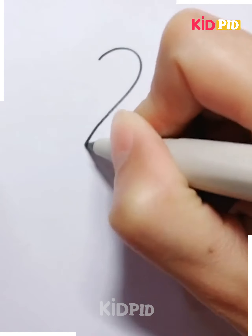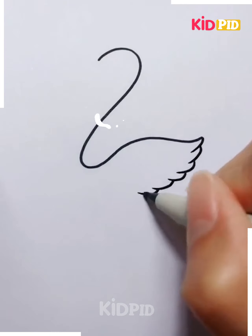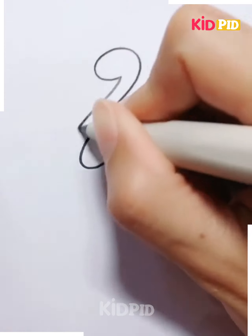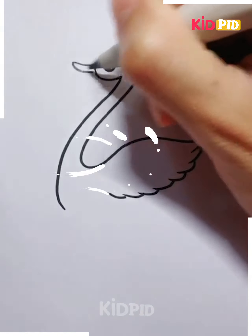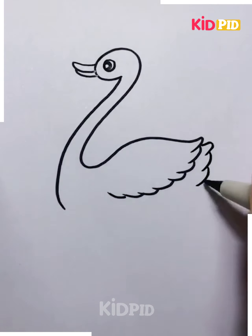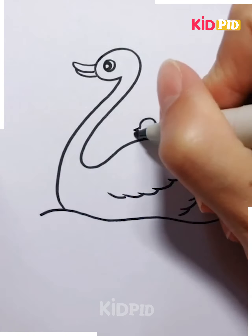For our next drawing, we will be making a swan. In order to do this, start off by drawing a curved shape — that will be a curved seven-like shape. Add the eye to it and then add the little beak. Once you are done adding the beak, don't forget to add the wings. Add multiple wings as such. Then on top of this, add a cute little chick and then add water underneath.